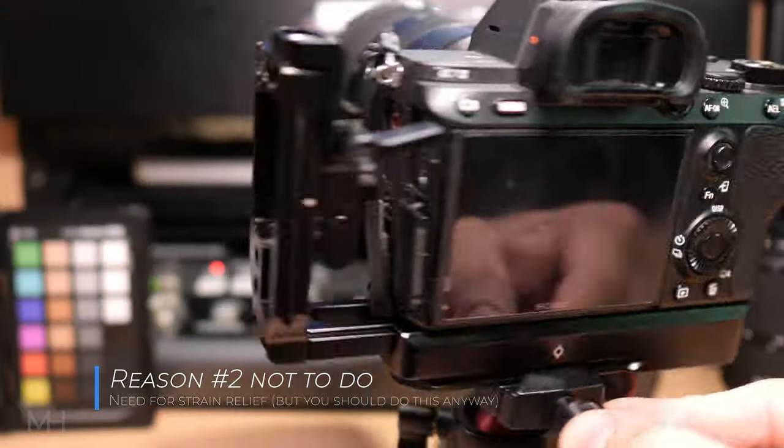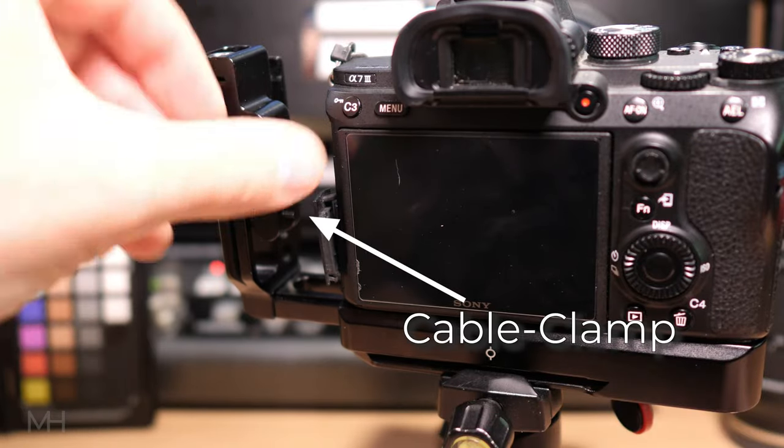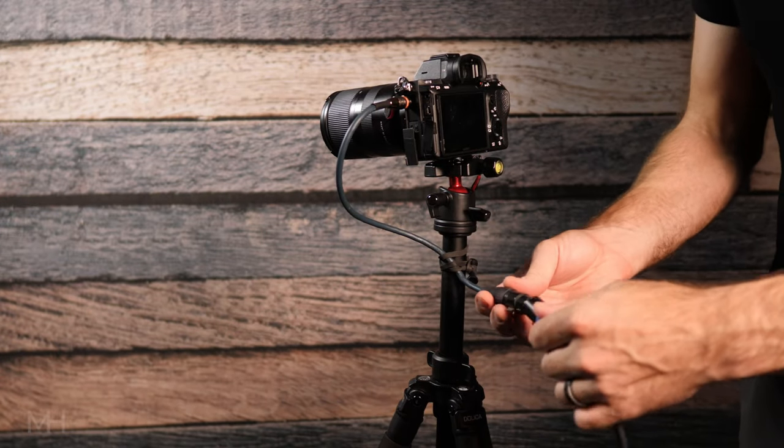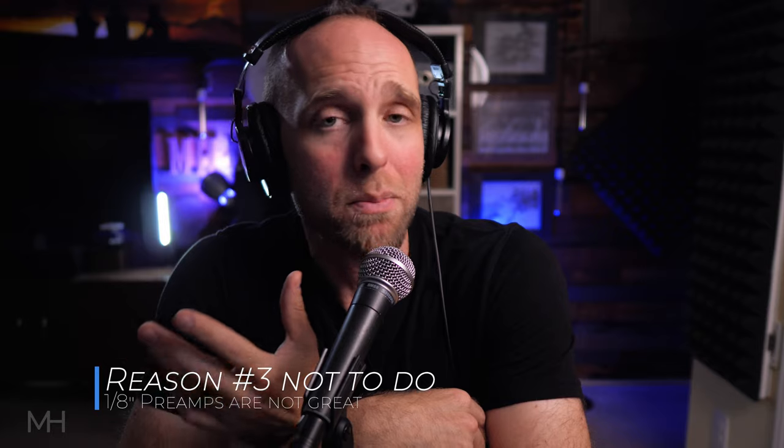Because of the less secure 3.5 millimeter TRS connection type, you should always strain and relieve your cables — either with some sort of camera cage that has cable grips, or by tying off your cables to the tripod high up and close to the camera so they don't put any downward pressure on the ports, which could damage them over time and reduce their lifespan. Number three: 3.5 millimeter ports on most cameras don't have the best preamps and therefore almost always have more noise or a louder noise floor, and that noise is still going to be there even if you're using an expensive mic.